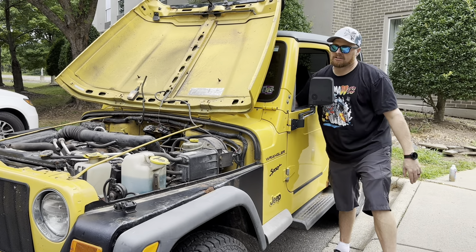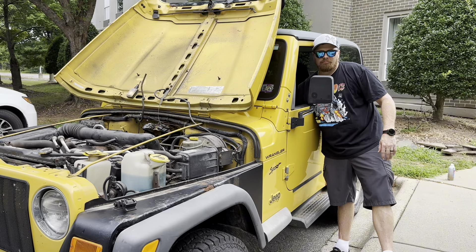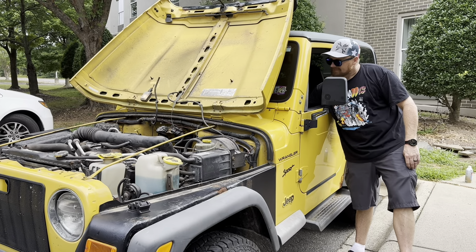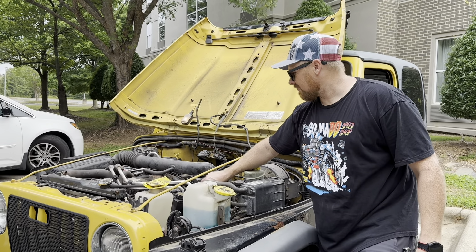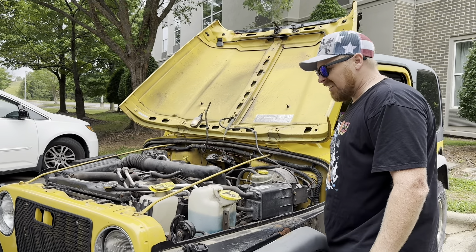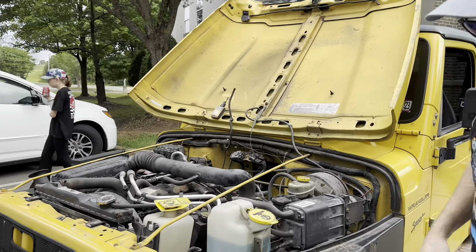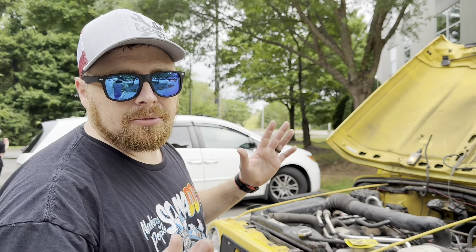Might take a minute just because we poured so much stuff down in there. There we go — rev her up a little. Got a lot of cleaner in there. Oh yeah, running smooth! Hey, look at that — the light still works. It's awesome, 22 years. All right, close this up. I didn't check out yet — I got to go back in. Their systems are down, they couldn't give me a receipt, so I'm gonna go check out now and then we're on the road.